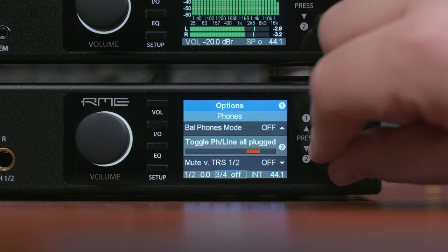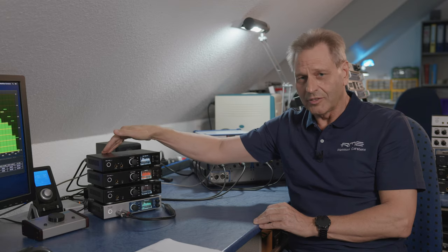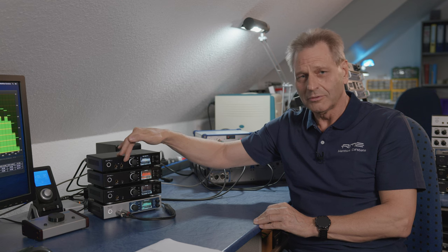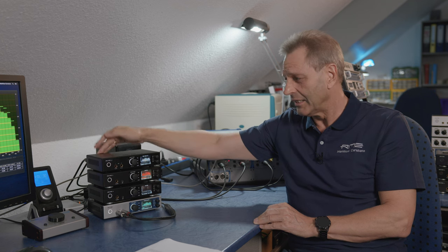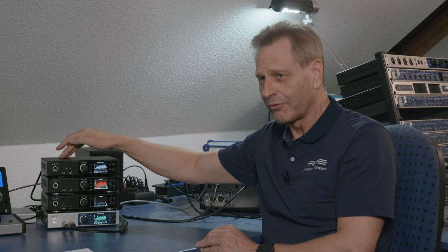The second new toggle function is called 'plugged' — the unit toggles between whatever is plugged in. XLR is always one of the choices, and then phones 1/2 and 3/4. So if you plug in phones 1 and 2, you toggle between XLR output and phones 1/2. If you plug in 3 and 4, between 3/4 and the XLR output. If you plug everything in, you toggle in a circle between all three.